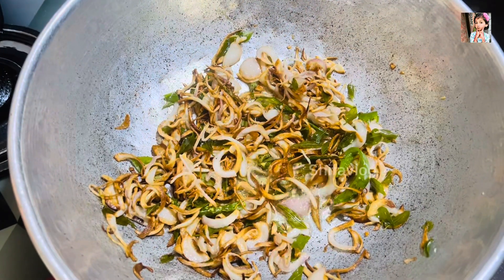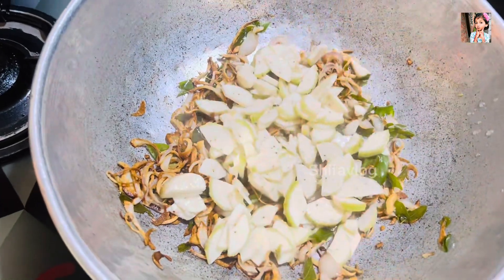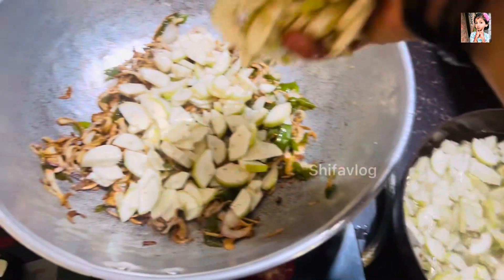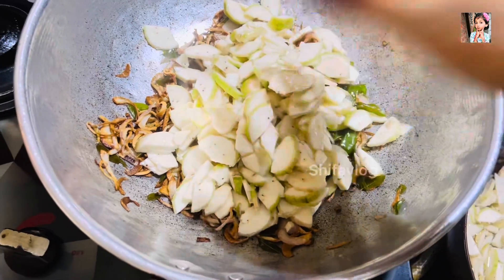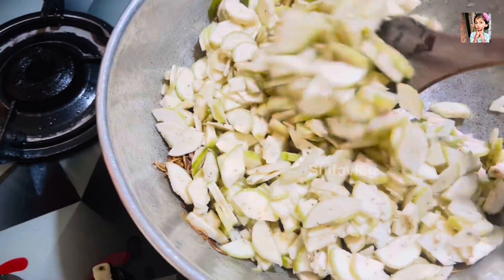I'm going to make a brownie. Take a look at the top and add the oil. I will add the oil and take a look at it.